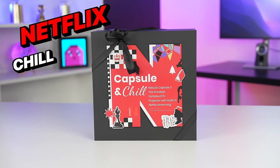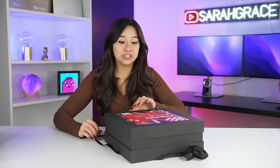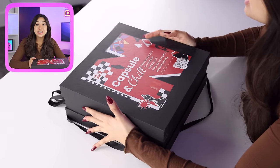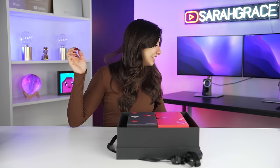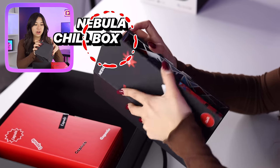We're gonna start with their Netflix Chill Box. It's this packaged box — this is the only projector of this size that has Netflix built in. So in here is the Nebula Chill Box.